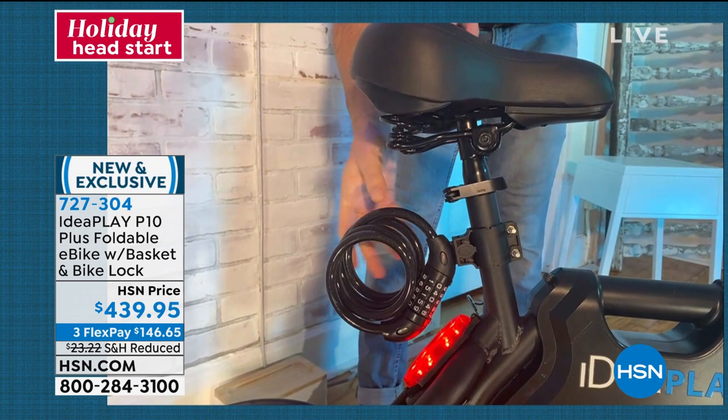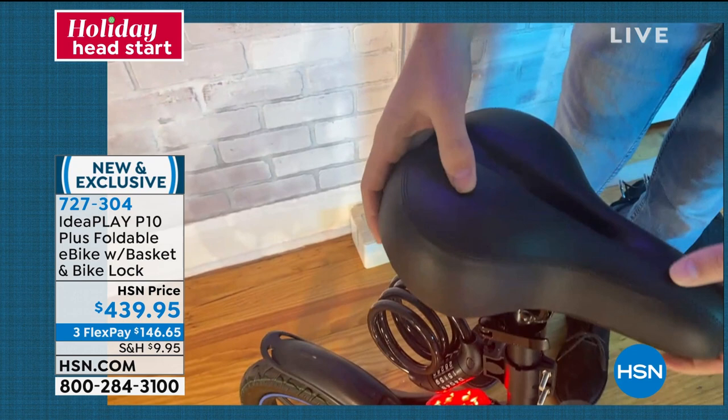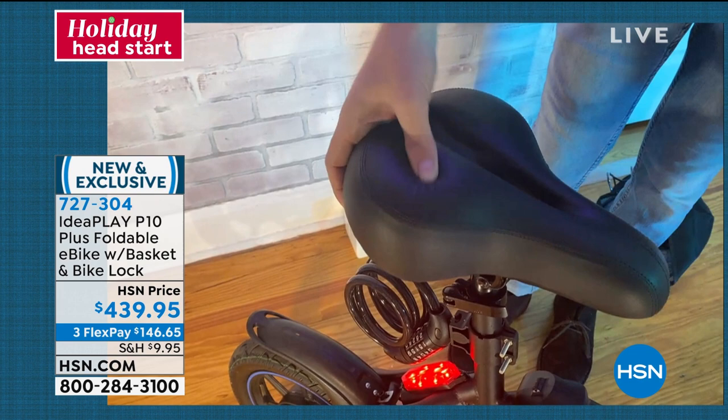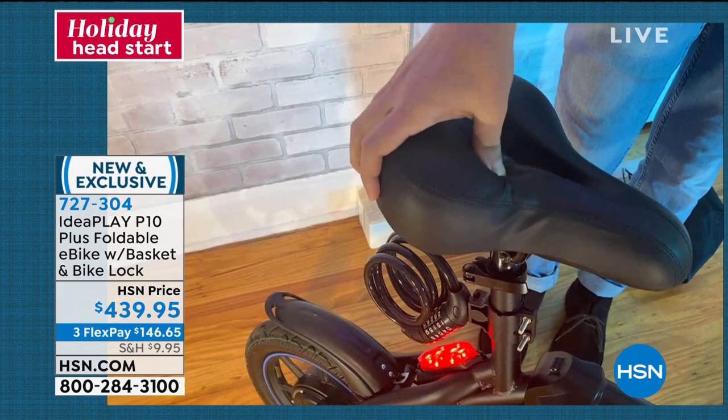It feels pretty good on your backside — because this is an upgrade. A lot of those bike seats don't feel very good after riding for a while. This is comfortable. A lot of e-bikes, you get off and feel like you just rode a horse without a saddle. You're walking a little funny. But you're not going to have that problem here because it's super, super comfortable and soft.